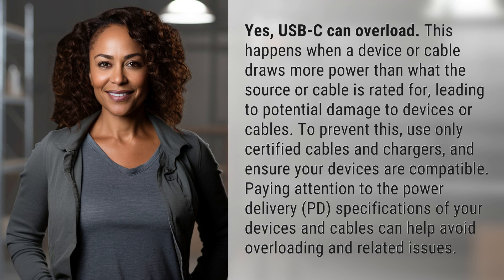This happens when a device or cable draws more power than what the source or cable is rated for, leading to potential damage to devices or cables. To prevent this, use only certified cables and chargers and ensure your devices are compatible.